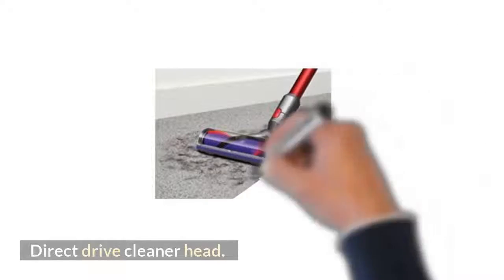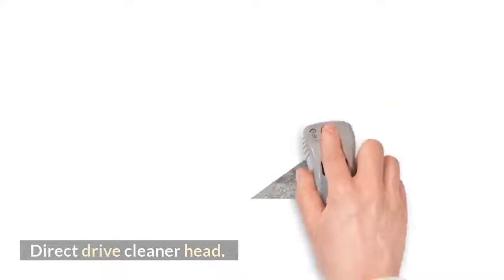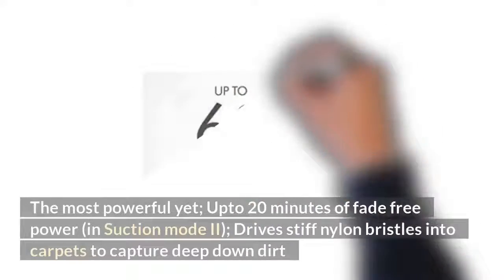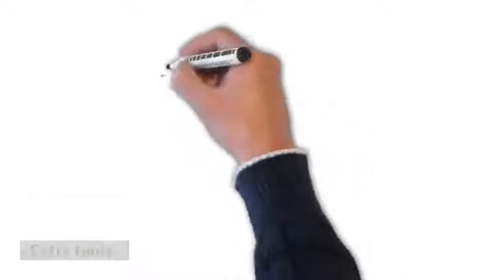Direct drive cleaner head: the most powerful yet, with up to 20 minutes of fade-free power in suction mode 2. Drives stiff nylon bristles into carpets to capture deep-down dirt.